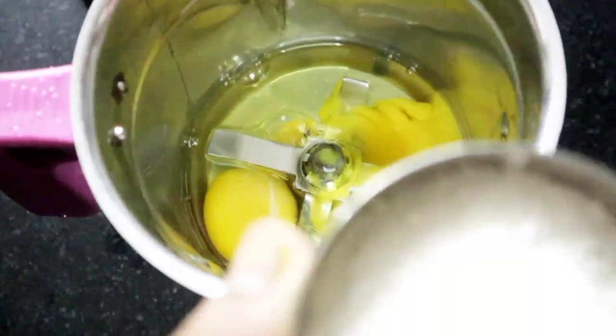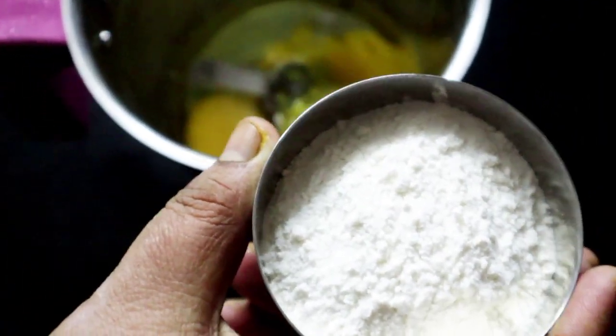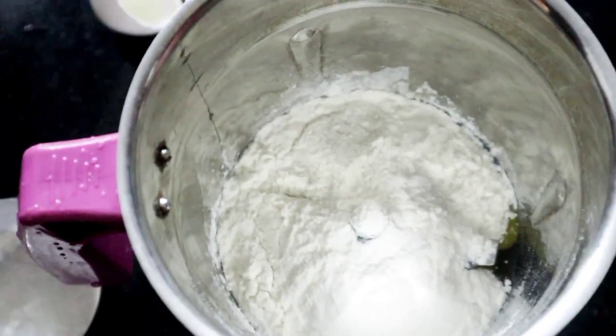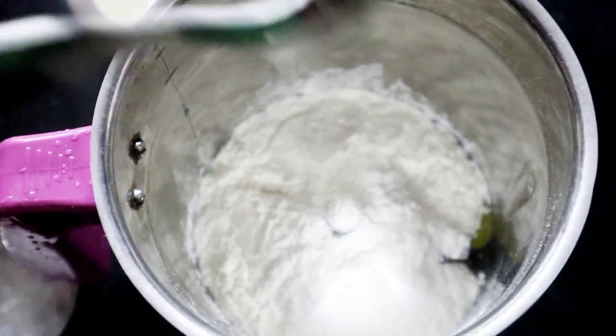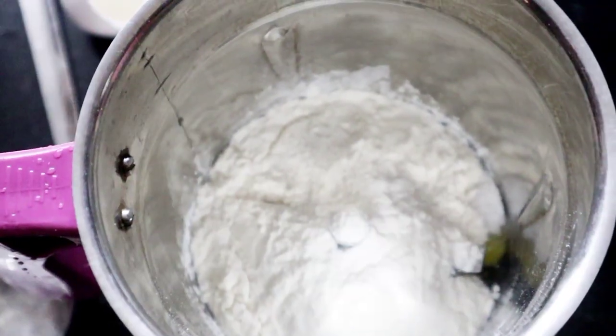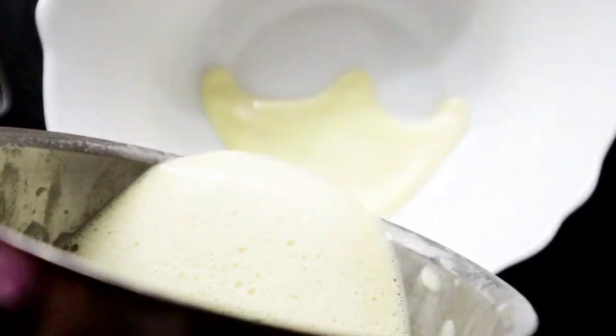Let's put 1 tablespoon of the pot. This is a good pot. I will put it in the pot. I am going to mix it with a jar. I am going to mix it with 3 tsp.